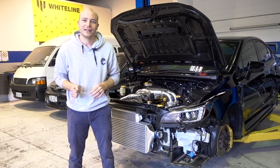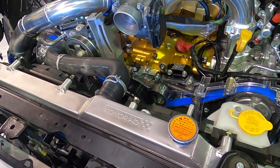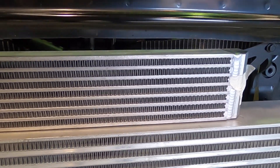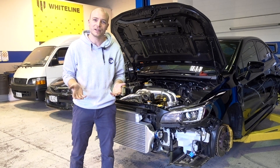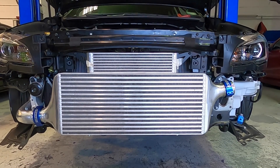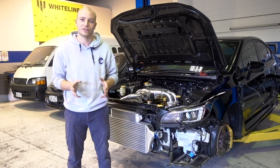The cooling system upgrades we have installed this week are the Koyo aluminium radiator — a very nice quality, very efficient unit that will do a good job on this race application. We've also fitted the Process West oil cooler, so the core fits perfectly with their front mount intercooler. It comes with all the brackets and lines so it's really easy to install and very clean. We've used a lot of Process West intercoolers over the years and that's why we've opted for this core here as well.